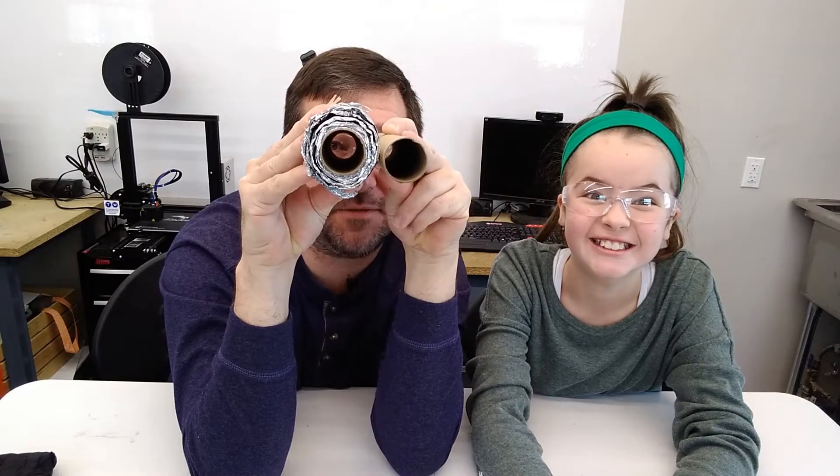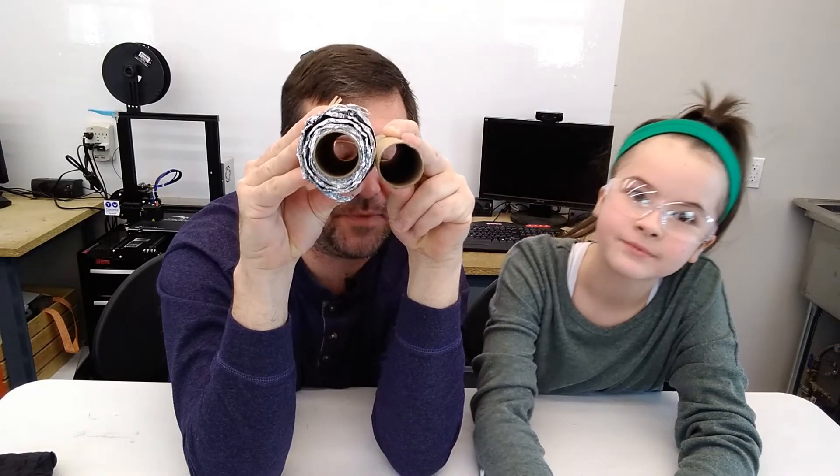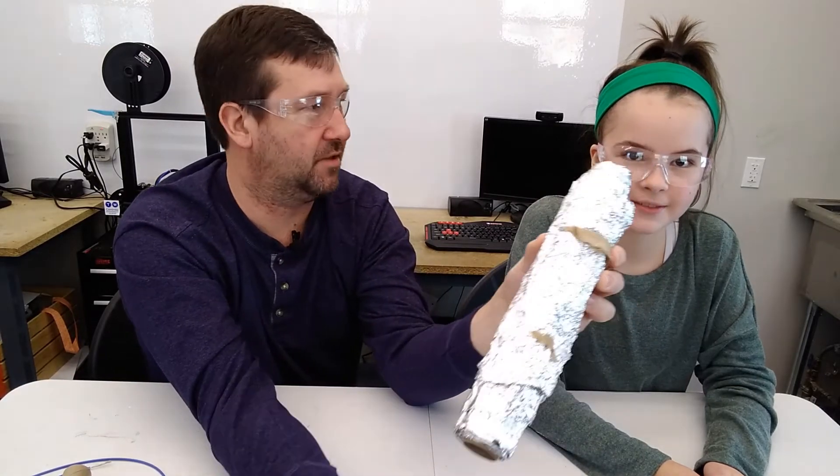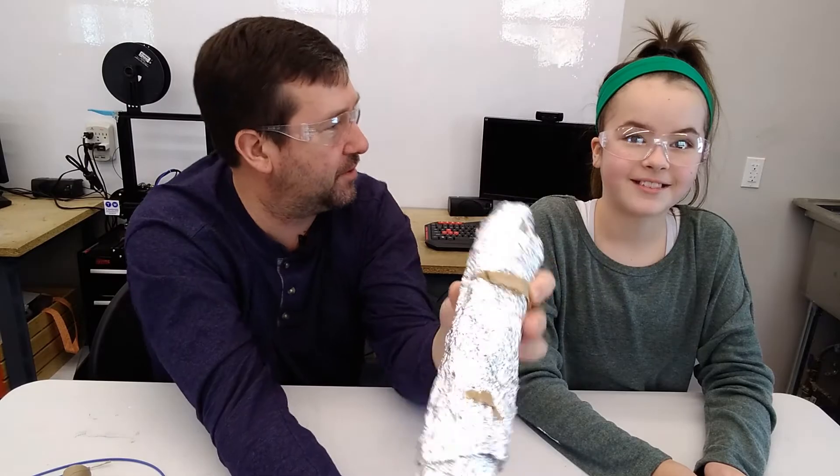If you look down both of these tubes, they are identical. What do you think happens? There's some type of force. Is this like Jedi force? Yes.